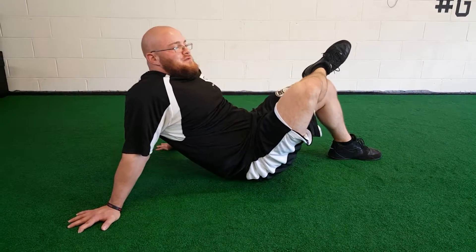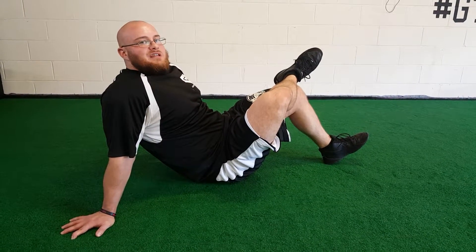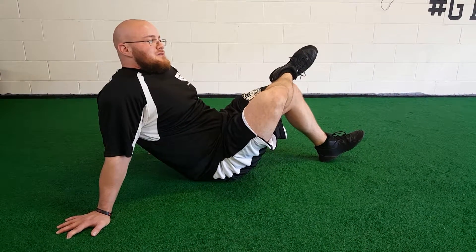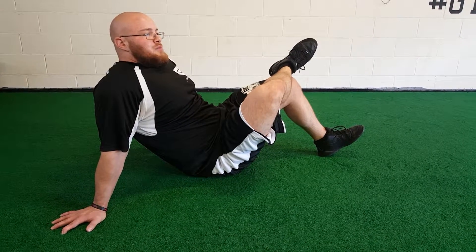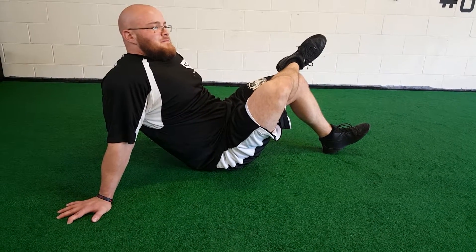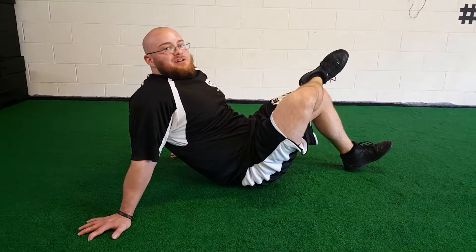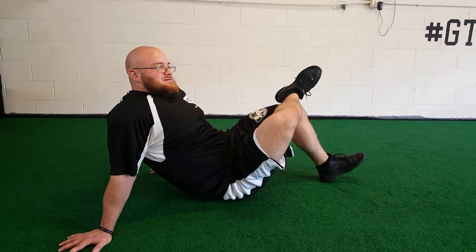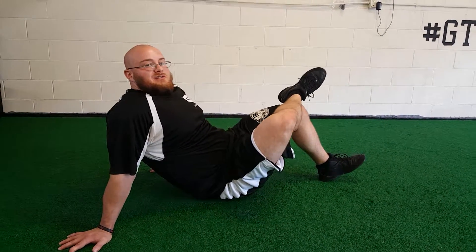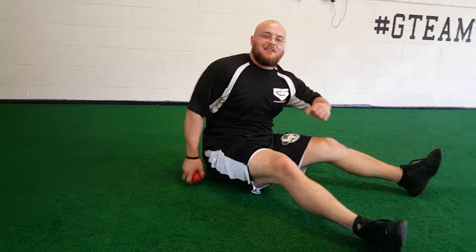Let the tissue just form over the ball, and then eventually you'll feel that knot release. Then you're just going to go fishing for another area here. When you find another tight spot, you're going to do the same thing — just breathe into it, let the tissue form over the ball. And you can work on the other side — just get that stretch of the glute. That'll help wake up that ass and start getting that thing firing.